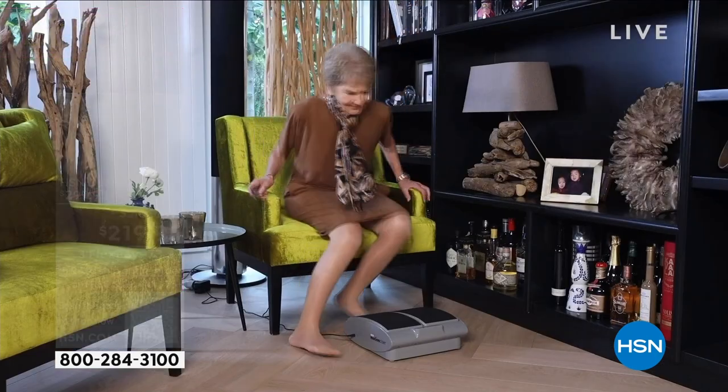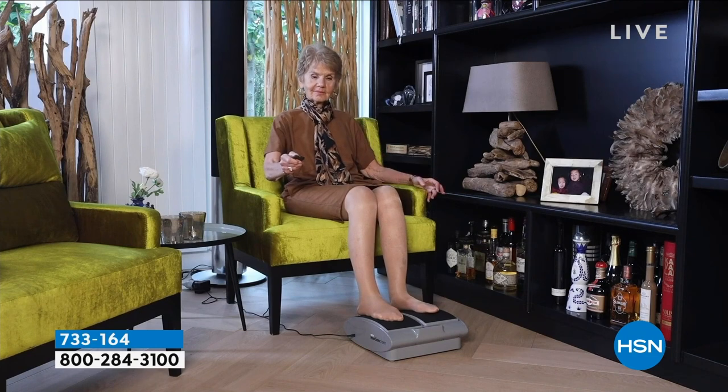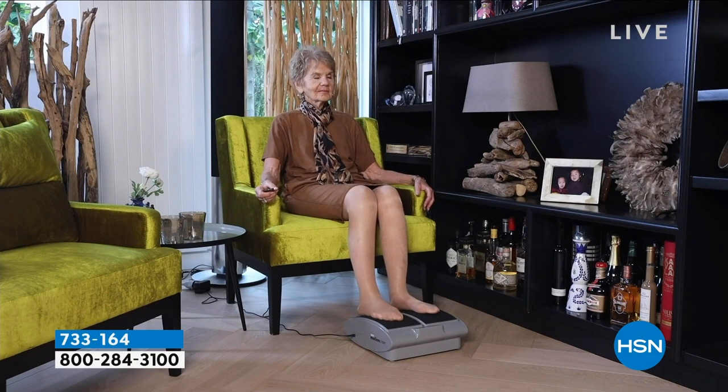Roberta first. If I can operate this motion cizer, anybody can, because I even have trouble with a microwave, never mind a motion cizer.